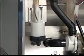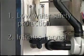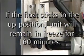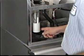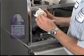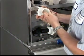The float switch has two primary functions: it provides low water safety protection and initiates harvest. If the float sticks in the down position, which is open, the unit will switch to the one-minute fill cycle and run water continuously. If the float sticks in the up position, which is closed, the unit will remain in freeze for 60 minutes. The cubes will be larger than normal and the pump will cavitate before harvest begins. If either of these symptoms exist, the float switch needs to be cleaned and checked. Take the float switch apart and clean it with ice machine cleaner, then check it with an ohm meter to be sure it operates properly.